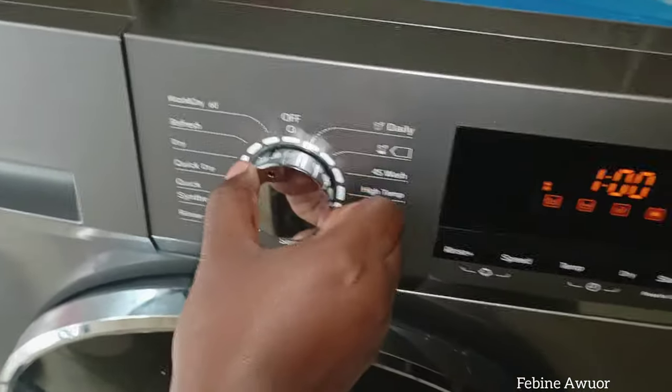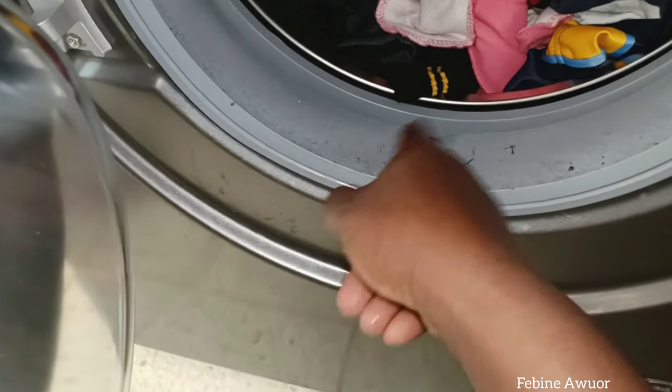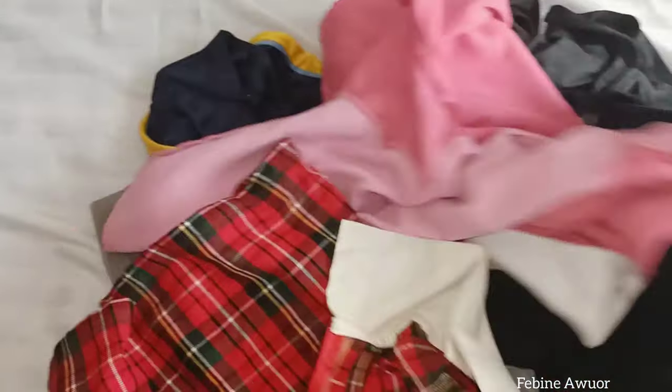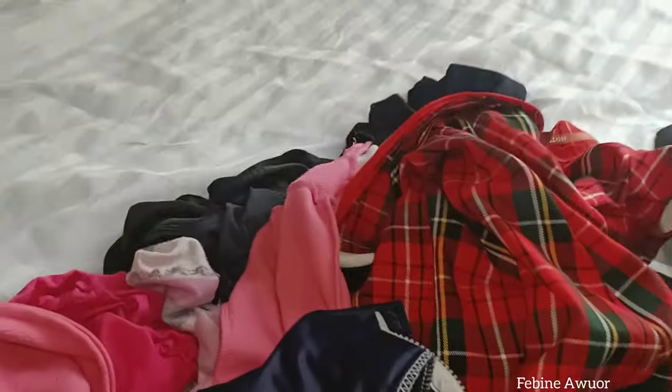After one hour the clothes are ready. If you touch them and they're not completely dry, you can turn it on again for 42 minutes on quick dry. You'll see some dark lint that comes off during washing — that's normal. My clothes were completely dry, so I removed them and set them aside to fold. Folding depends on my mood, but then I put them away.